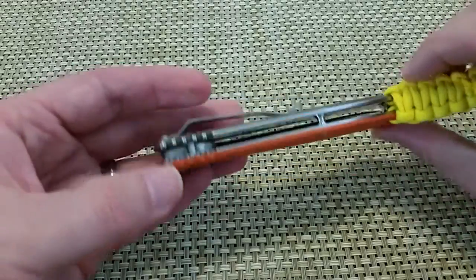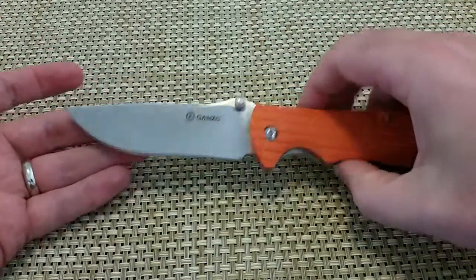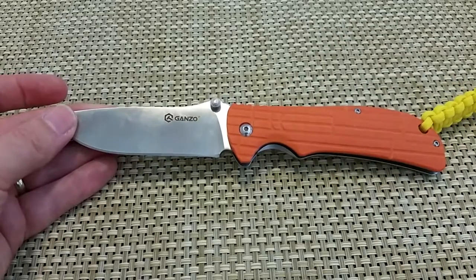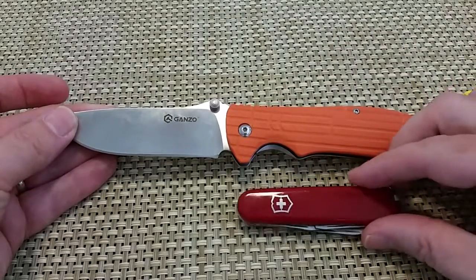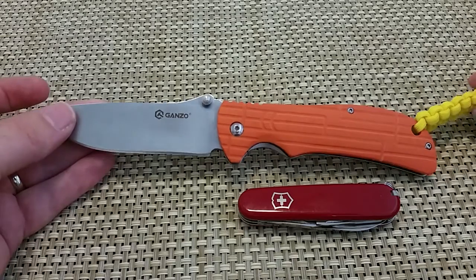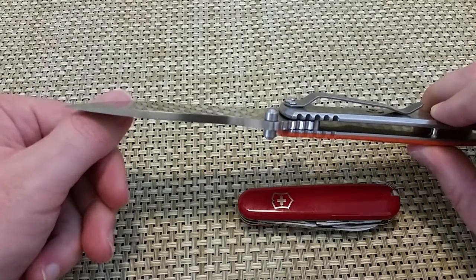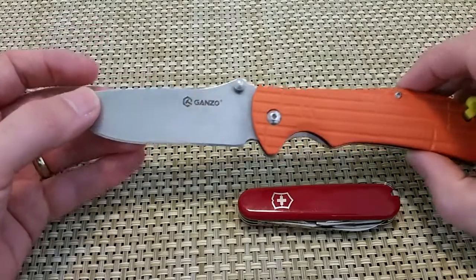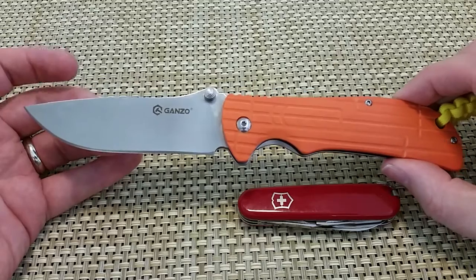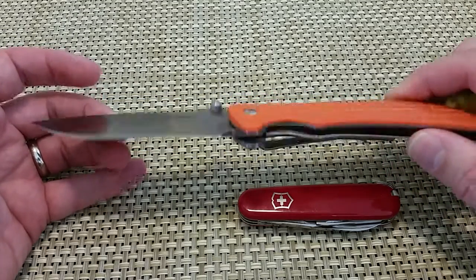Overall it's a good solid knife — it's a big knife. Let me get a reference point in here — here's your everyday Swiss Army knife. It came really sharp out of the box. It came with a little pouch but it was kind of a cheap felt so I ended up just tossing that, it really wasn't worth it.